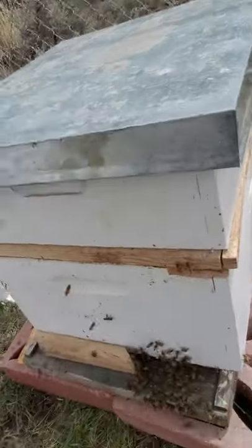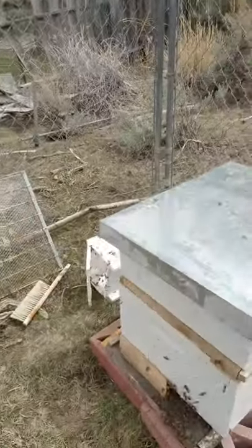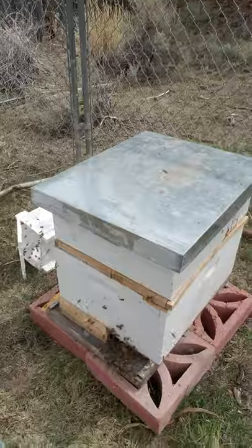I just gotta find something to block that entrance, but I'm gonna give them some time to relax because they've had a rough couple days. So that's the basic install for you guys. Didn't have to smoke them, didn't spray them down. Some of the YouTube videos told me to do that, but it's pretty easy. So I'm gonna let them settle and then I'll block that entrance for them. Thanks for joining me on my 2021 hive install. I'm sure I will be posting more videos about my bees coming up this summer.